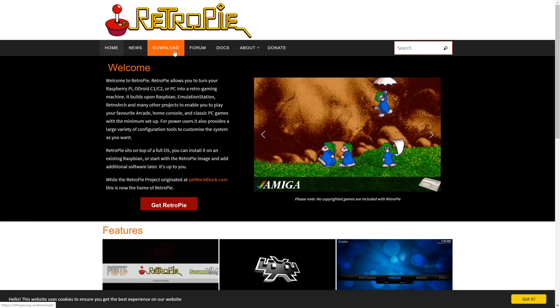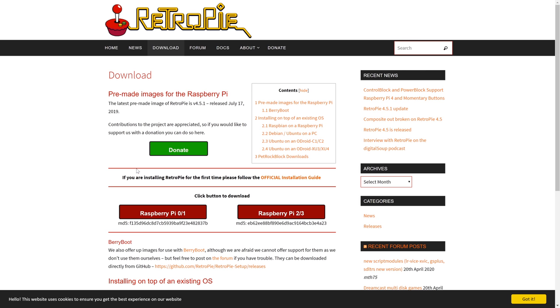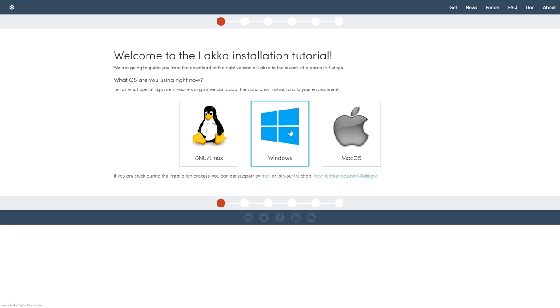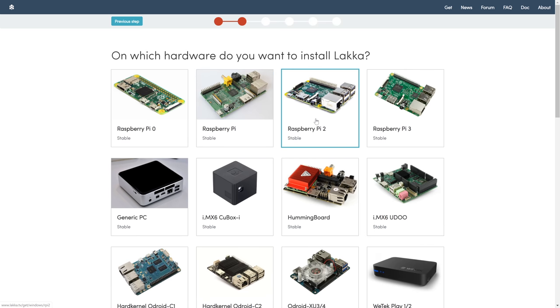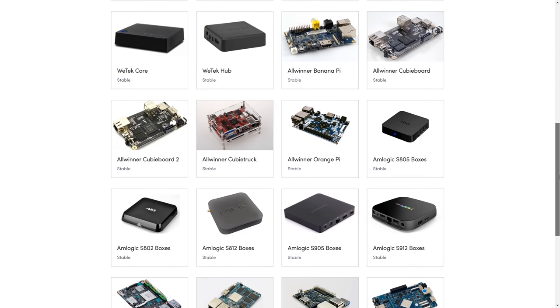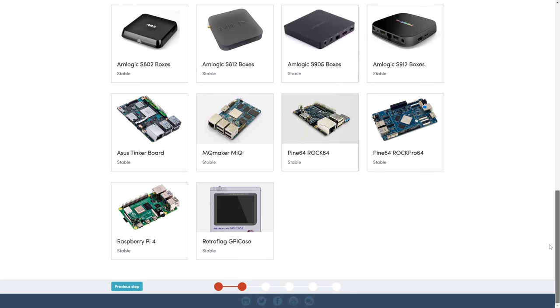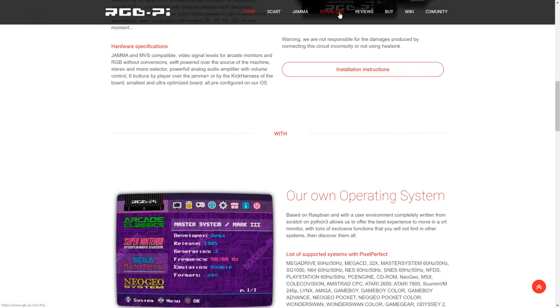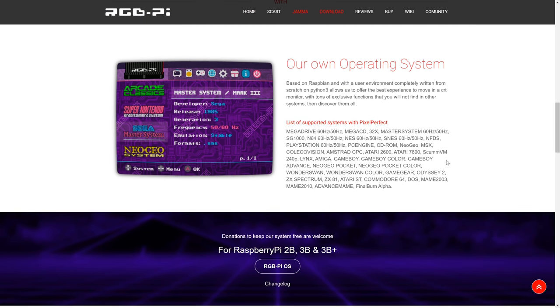The software builds I generally recommend are RetroPie, Lakka, and the custom RGB Pi OS. If you're using a Raspberry Pi 3 or earlier, there's not much to worry about, but Raspberry Pi 4 support often requires a custom build, has issues, or doesn't work at all yet. I imagine as time goes on, RPi 4 support will be just as stable as the rest, but for now just expect some weirdness with software builds on the 4.